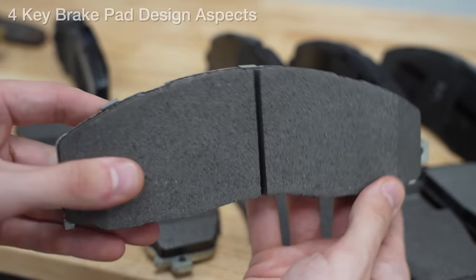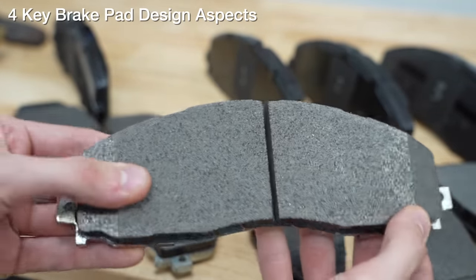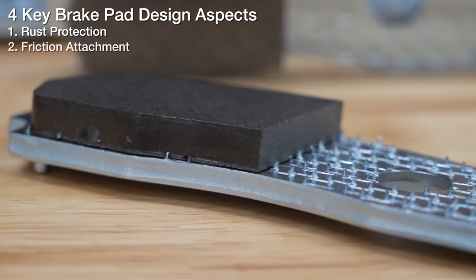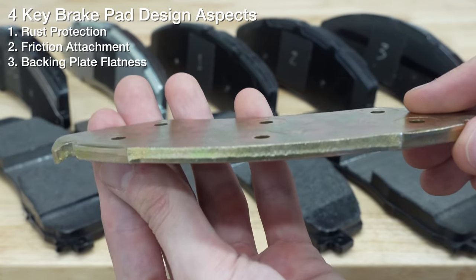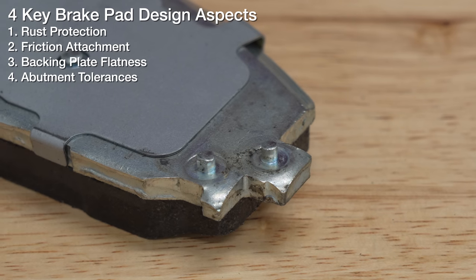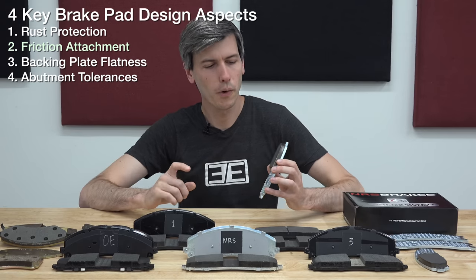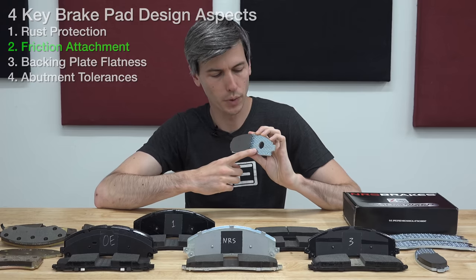There are four fundamental elements of brake pad design that play a critical role in brake functionality and safety: rust protection for the backing plate, how you attach the friction material to the backing plate, the flatness of the backing plate, and tolerances of the abutment areas ensuring the pads slide smoothly within the caliper. In this video we're focusing on just one aspect — the attachment of the friction material to the backing plate.